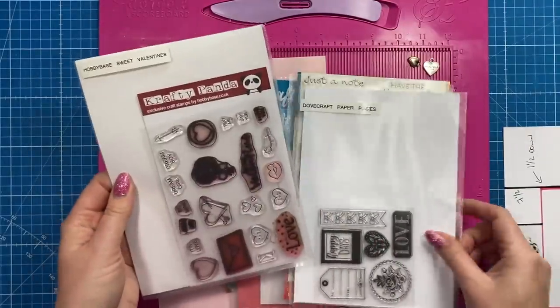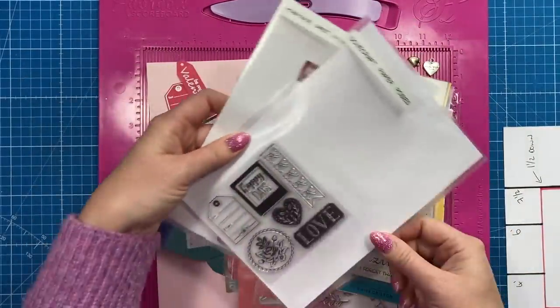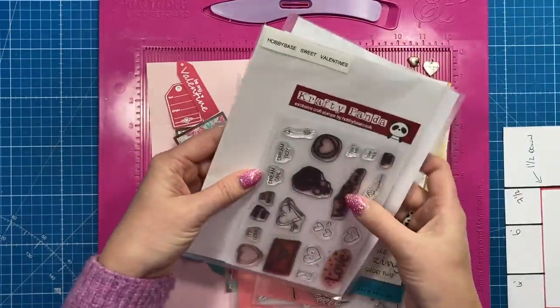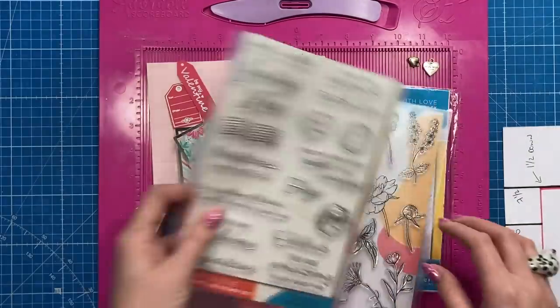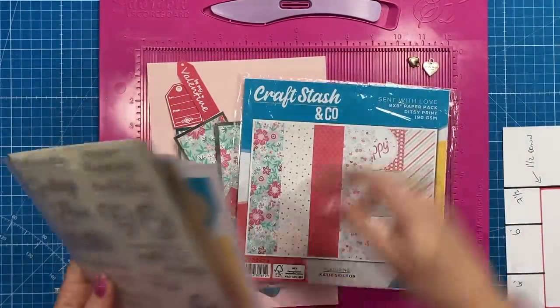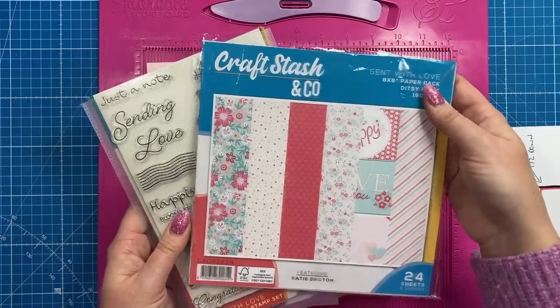Let me quickly run through the supplies. I pulled out some old sets — for the little gift tag it was the Dovecraft Paper Posies stamp set, and for the 'Be My Valentine' it was a Hobby Base Sweet Valentine's set. The papers I'm using are the 'Sent with Love' by Katie Skilton — I'm going to be using this for most of my Valentine's makes.